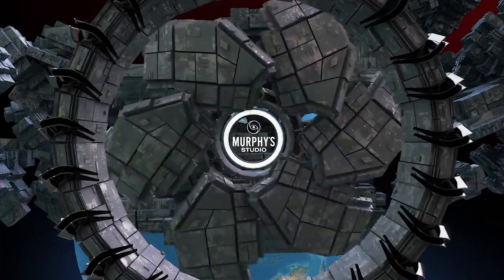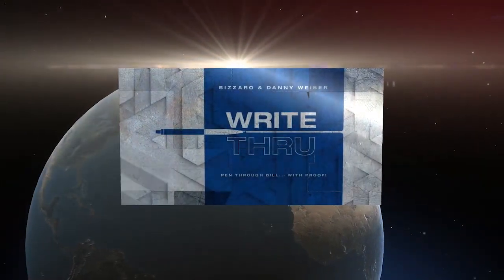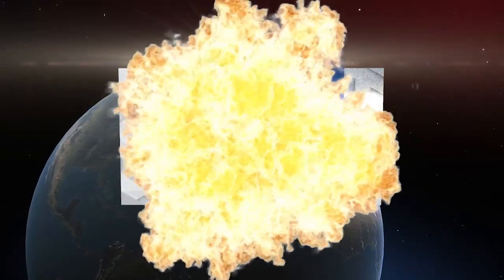I'm really excited for people to see the kind of reactions this gets. I think this is going to be like the magician's go-to trick.